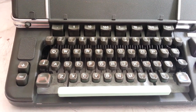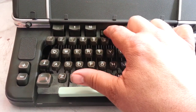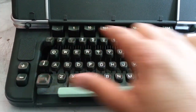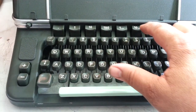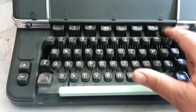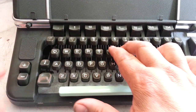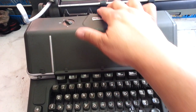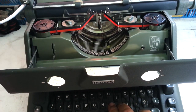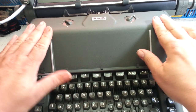The decimal tabulator works like all decimal tabulators and it wasn't working when I got it. These buttons were all stuck — they're looking good now. This little button here unjams the keys, because you really can't reach in here like a normal typewriter and pull any type bars down if they get jammed. So they want you to press this little button.